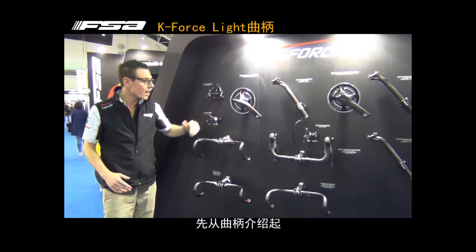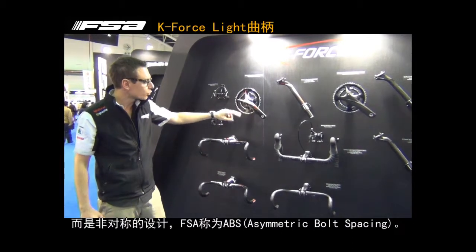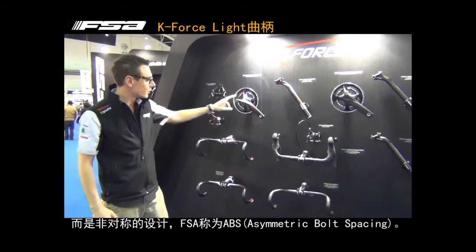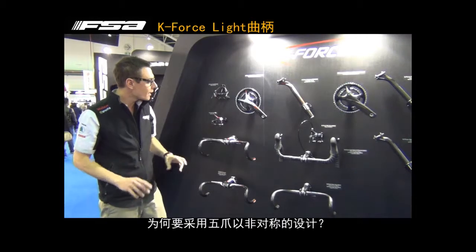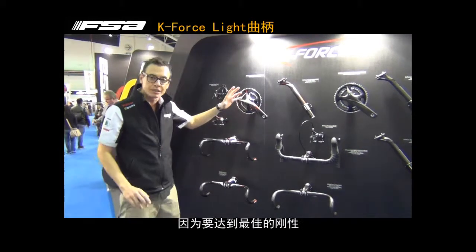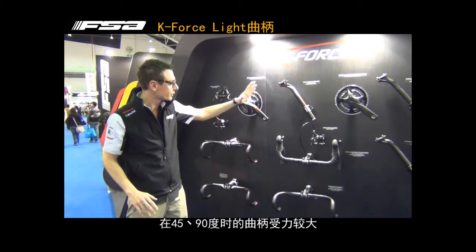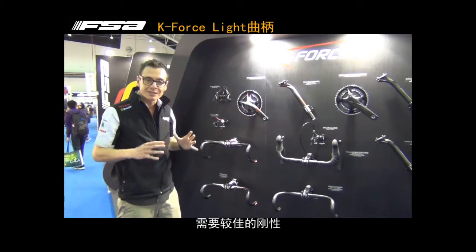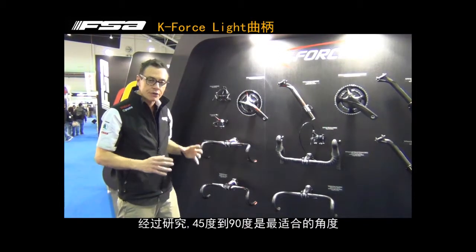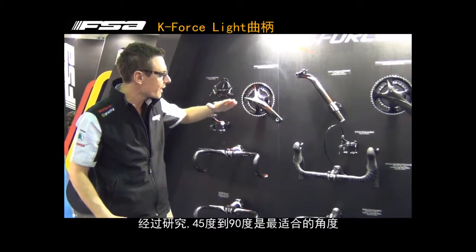We introduced the new crankset called ABS — ABS because we have five bolts, but those five bolts are in an asymmetrical position. Why? In order to get the maximum stiffness of the crankset, because when you push your pedals, especially at 45 and 90 degrees, you need something stiff. So we studied everything starting from these two positions, 45 and 90.